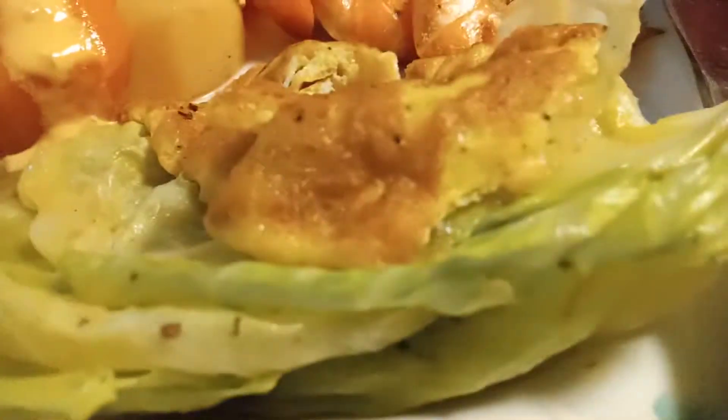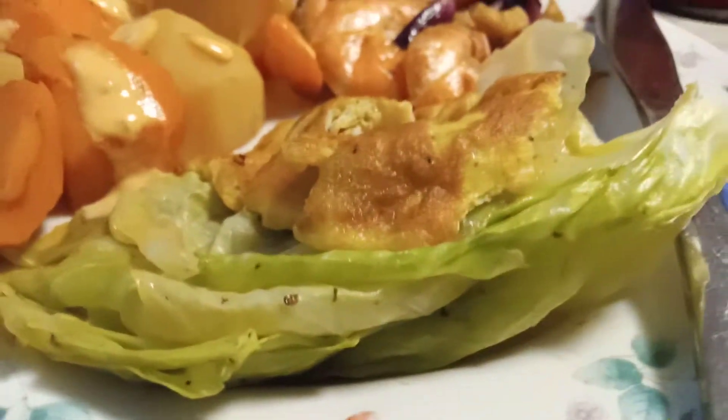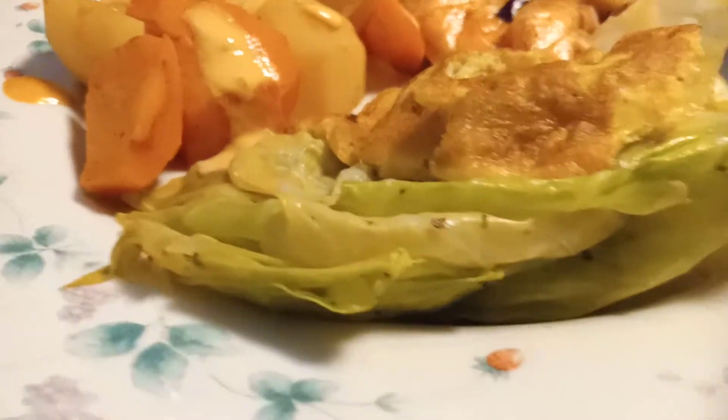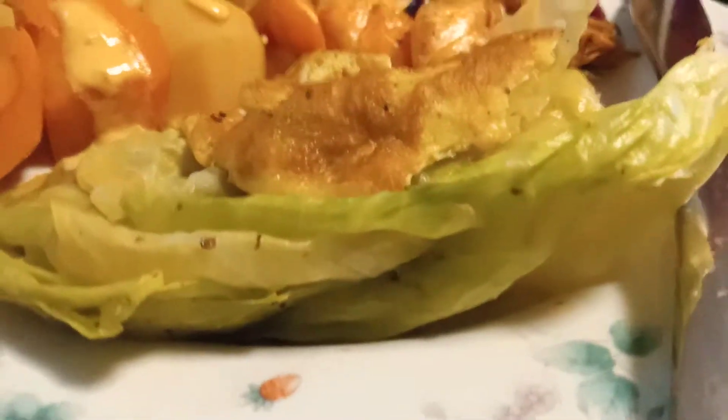Hi, good afternoon guys, this is Lulu, Chef Mashpo. I have something for you — this is my lunch and merienda right now, because I had some bread and fruits earlier, and then I did something at home, that's why I'm vlogging right now.